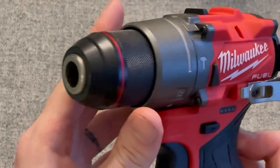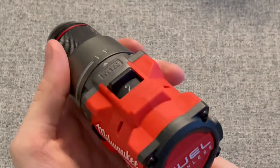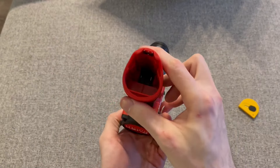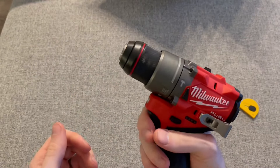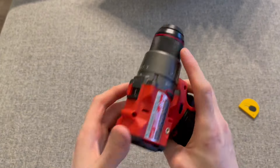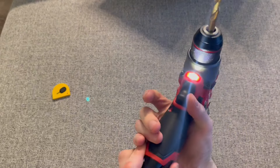Once again, good purchase. I think Amazon has good prices on Milwaukee tools and I'm really happy with the overall selection on Amazon. It's kind of a weird thing to say, but I think I'm going to be buying more of my tools on Amazon.